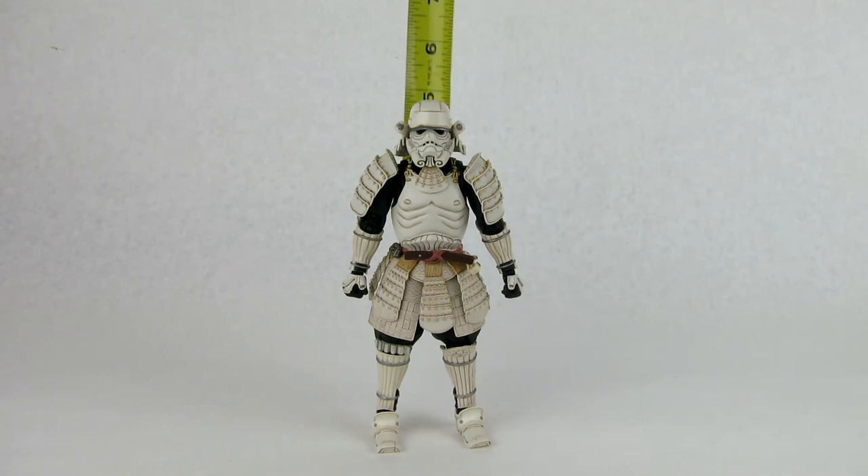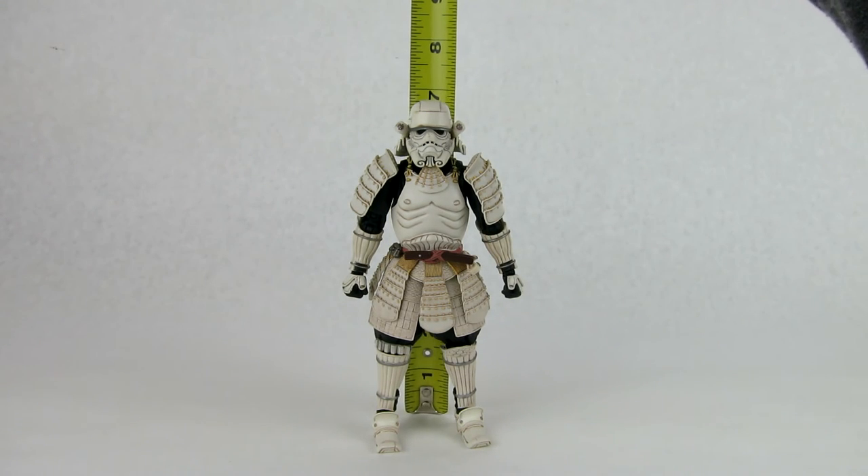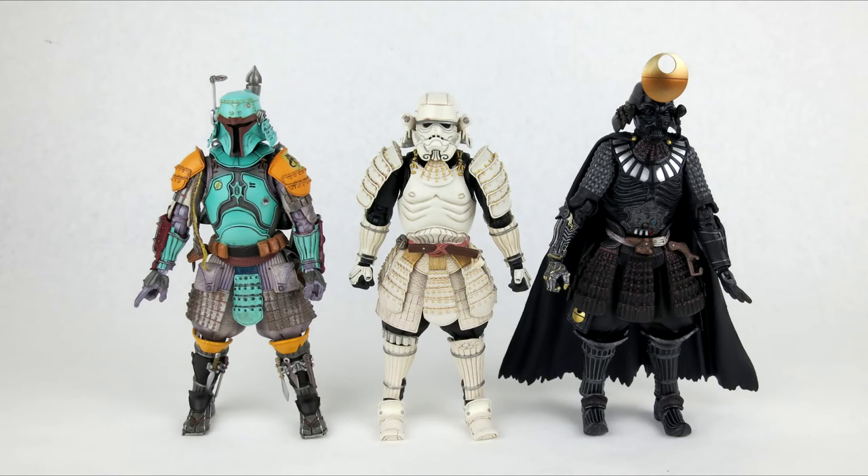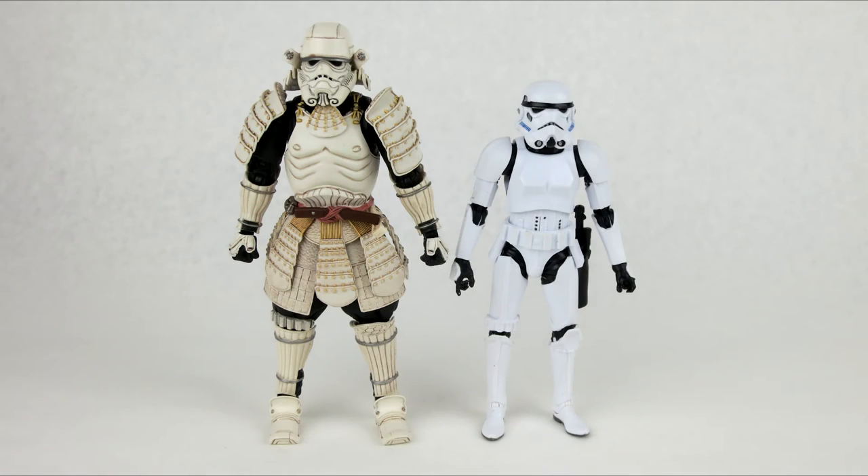Checking out the size and scale — he stands at just a hair over six and three-quarter inches tall, which is fairly consistent with the rest of the line. Here he's standing next to the Ronin Boba Fett on the left and the Samurai Darth Vader on the right. The Samurai Darth Vader is just a slight bit taller but they're really not in scale. Next to the Black Series Stormtrooper he's quite a bit taller, so they will not scale well with six-inch figures.